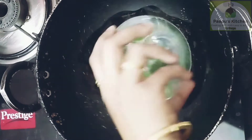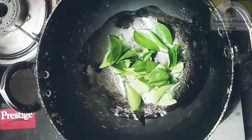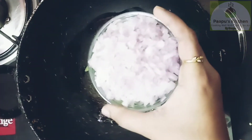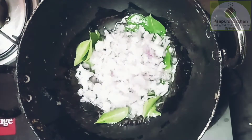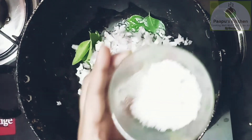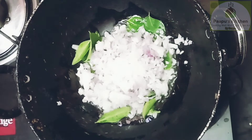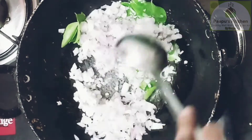Now, let's take a look at the Karvaple. Then, let's take a look at the Karvaple.